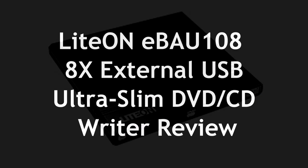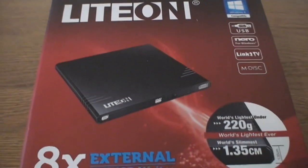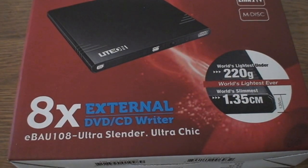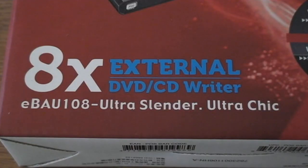From LiteOn, we've got the eBAU108, the world's thinnest external DVD drive. Only 220 grams — we're talking 13.2 millimeters, or 1.35 centimeters.